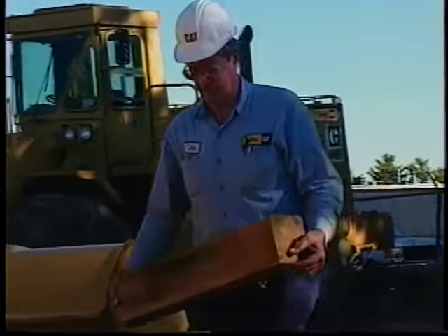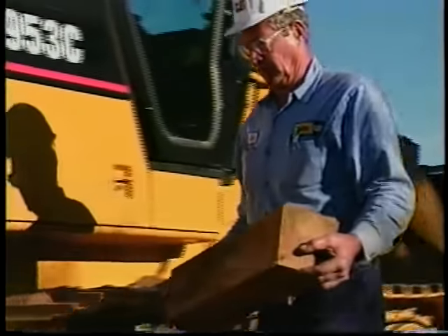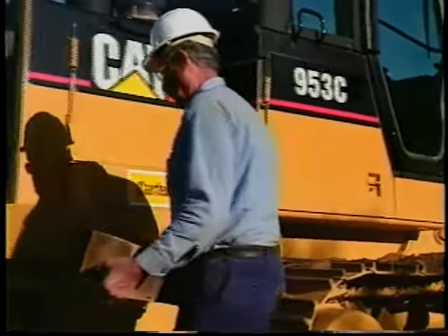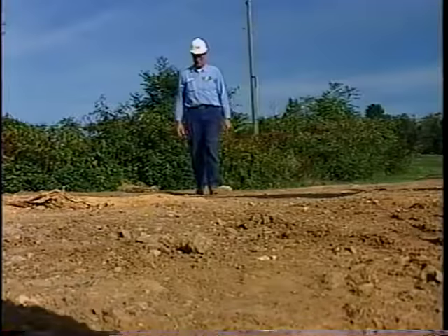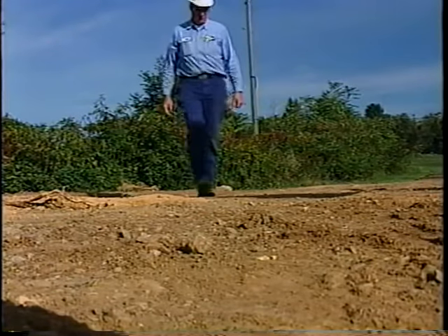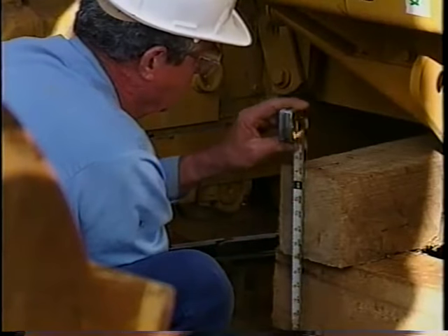Remember, belly pan removal can be extremely dangerous — always make safety your first priority. Now let's look at another field procedure involving track removal. This procedure will require construction of a crib at both the front and rear of the machine. Always make sure that the ground is hard, the surface is level, and both cribs have the same height.